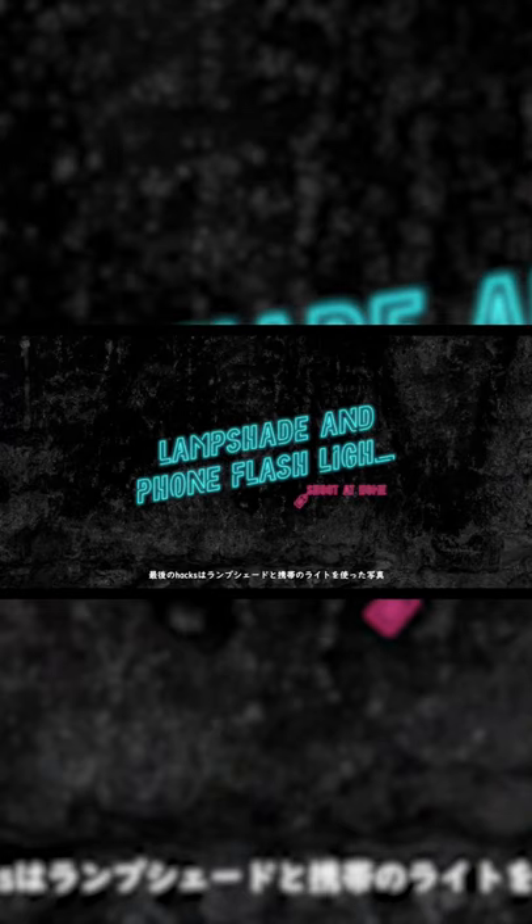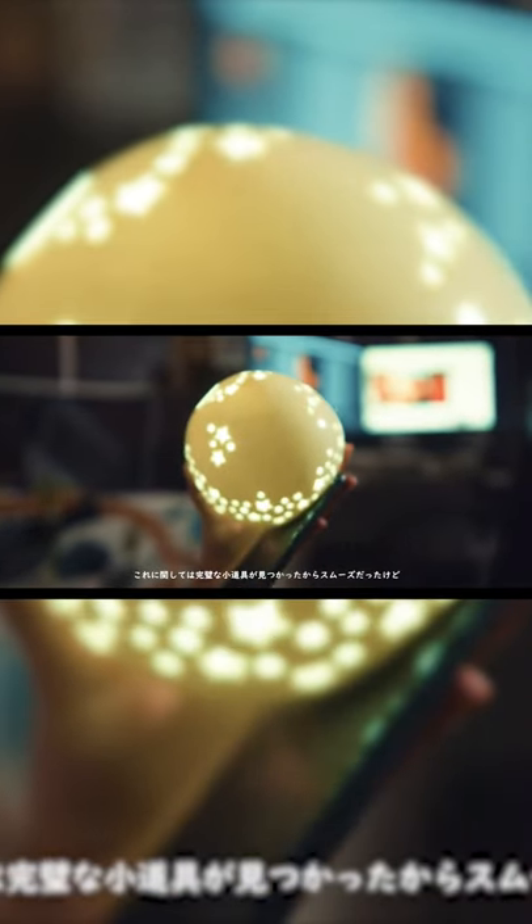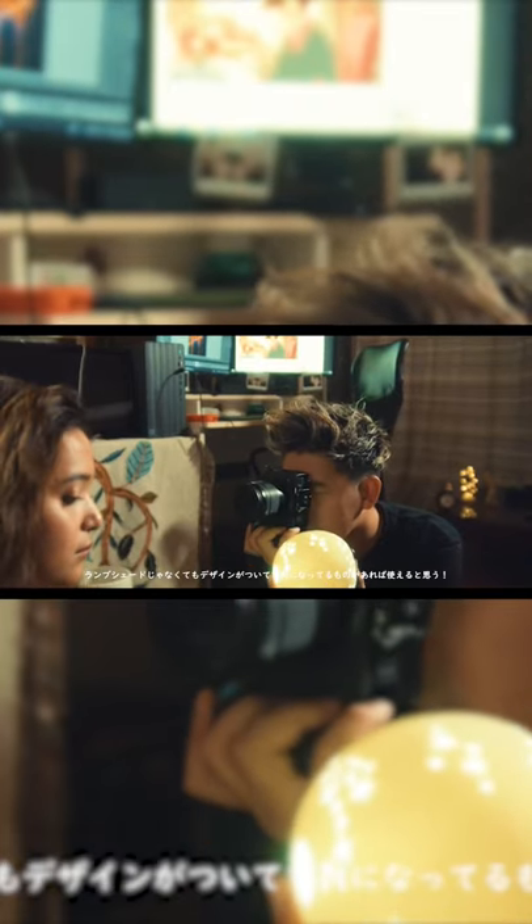And last but not least, we did a photoshoot using a lampshade and phone flashlight. For this one, it's a little tricky because we already had a perfect prop for the shoot. But I think finding a lampshade is good, but you could also use something that has designs and holes.